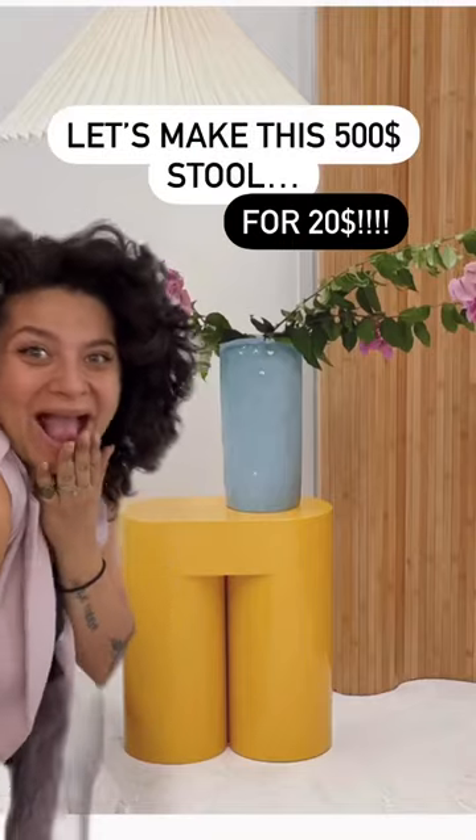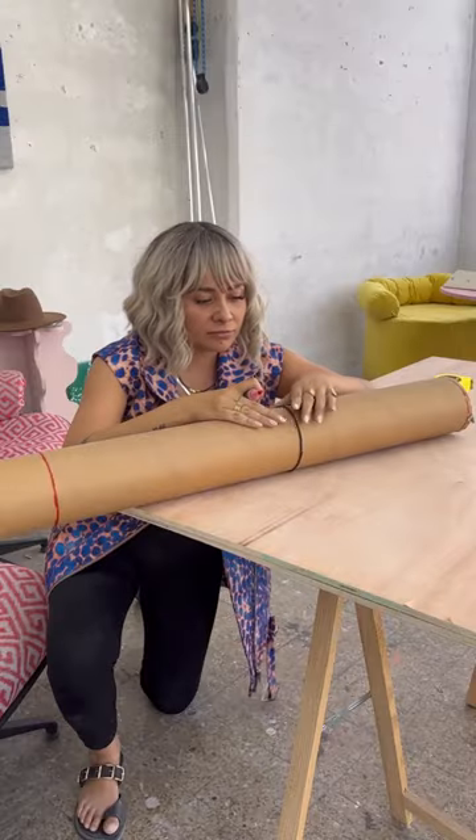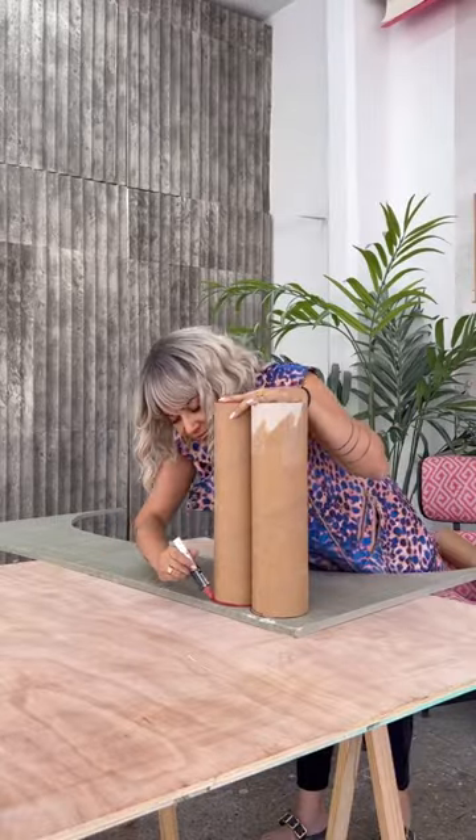Let's make this $20 chop stool. All you need is a big cardboard postal tube. Mark it at 40 centimeters and use an elastic to go straight — it's such a good trick. Cut it out.